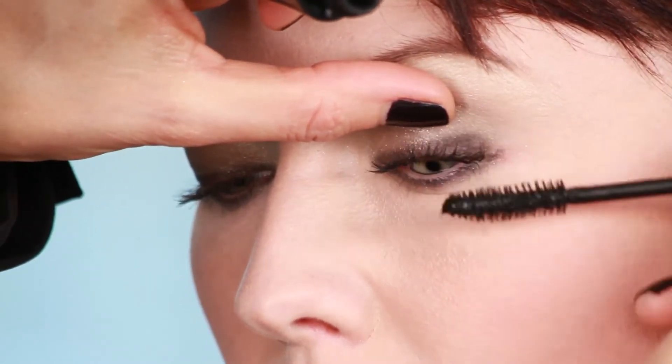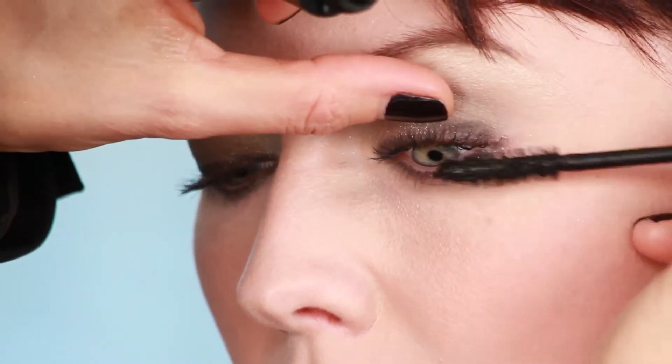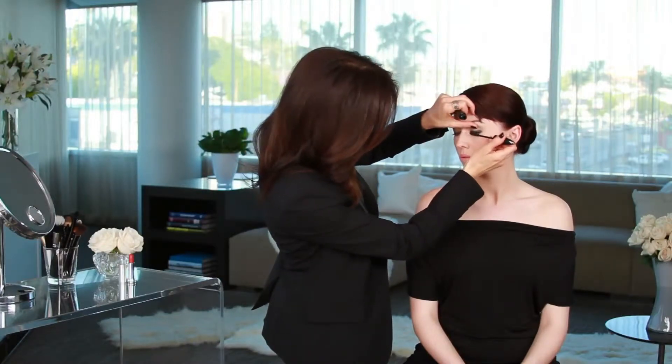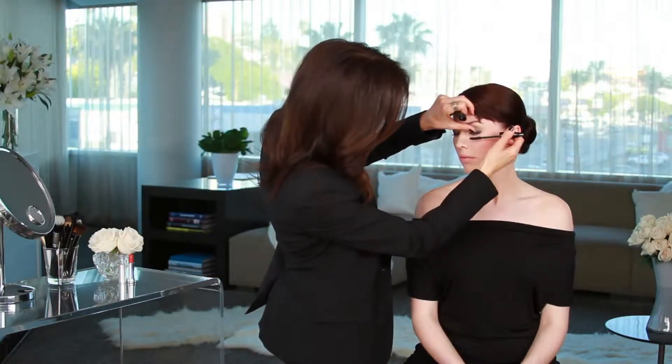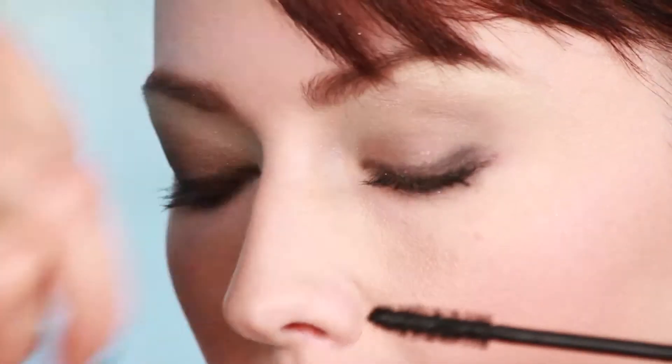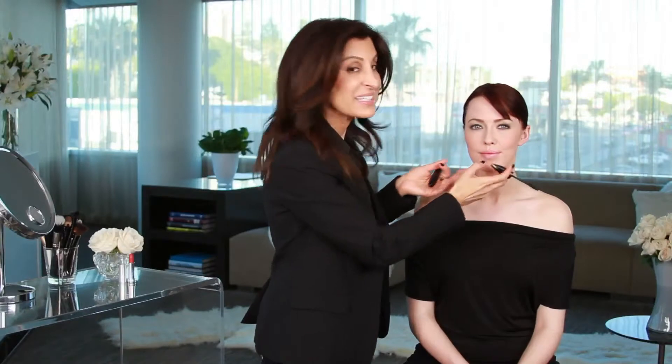I love a waterproof formulation in the summer, especially because of the humidity, and sometimes you are a little concerned about having your mascara smear under your eyes. With waterproof, you don't have to worry about that at all. Now you can see instant volume in a single coat.